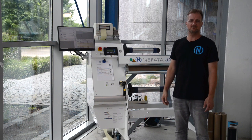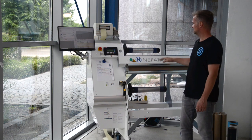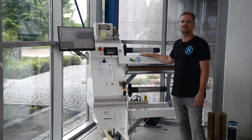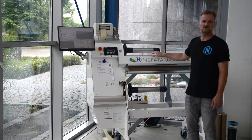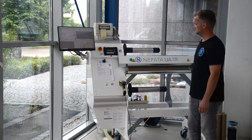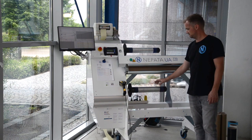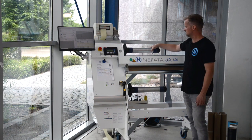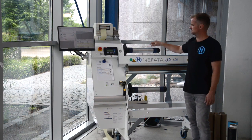The Nepata UA770 rewinding and trimming machine was developed for processing flock and flex films for garment decoration, as well as a variety of other media like colored sign vinyl, up to a width of 77 cm or 30 inch. The machine is used by distributors and resellers for garment decoration and sign making supplies around the world. The UA770 accurately converts rolls from a maximum master roll diameter of 40 cm or 16 inch up to a rewind roll with a maximum diameter of 28 cm or 11 inch.